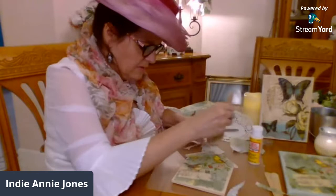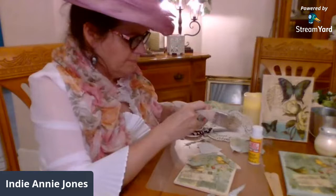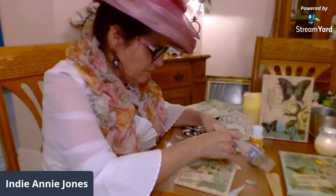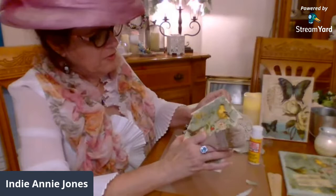I love decoupaging like this, where you can just add little pieces of stuff — it just doesn't matter, just add little pieces. I like this flower better. Pretty cute, don't you think? I like it — you like it so far? I like it so far.